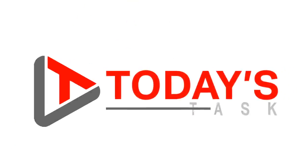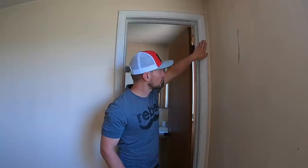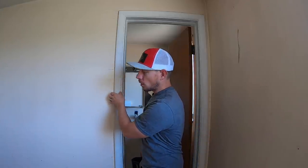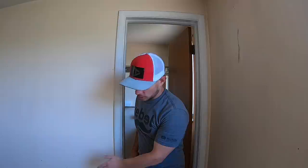Hi guys, welcome to today's task. I'm going to show you how to remove trim and molding around doors and around the floor perimeter of your home — whether you're updating new trim or installing hardwood floors and need to adjust the height of your trim. I'm going to show you how to do that.